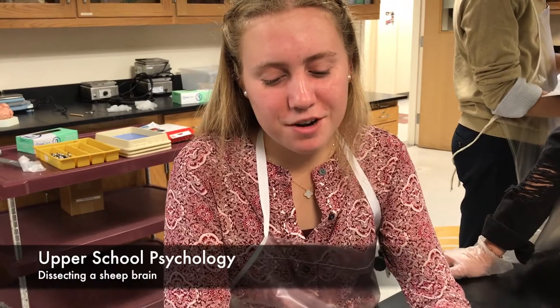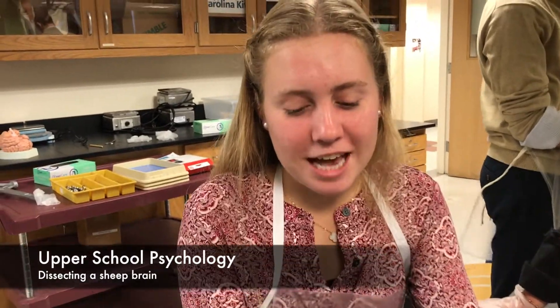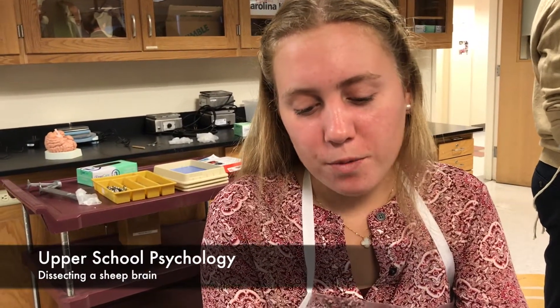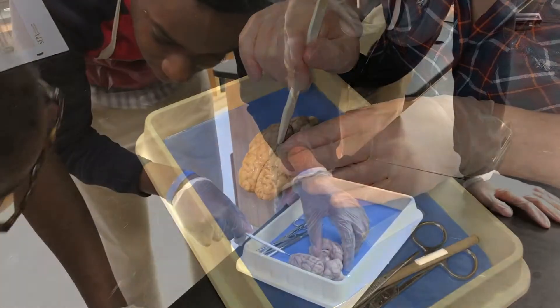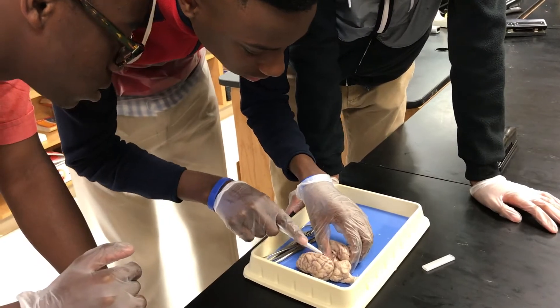I love this. So we dissected a sheep brain. We first separated its hemispheres and then we split it again to look at the frontal lobe versus the back occipital lobe.